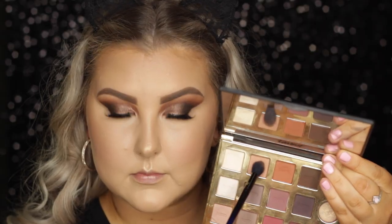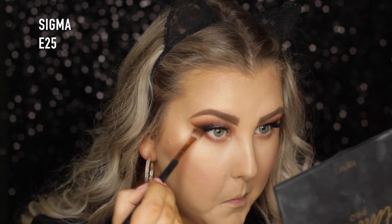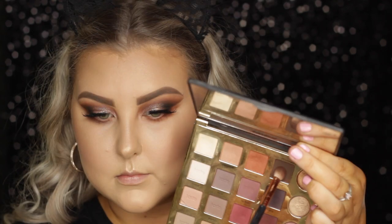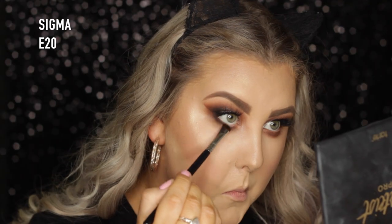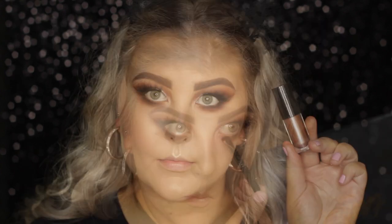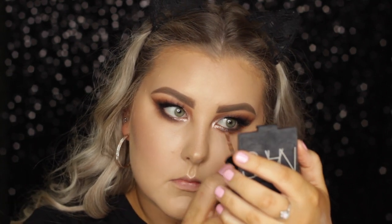Then back onto the eyes, I took that shade Innocent and just buffed it all underneath the lower lash line. Then going into the shade Whimsy with an E25, I did the same thing. Then I took the shade Smoked and did the same thing — I really wanted it to be super smoky and buffed out underneath there. Then going in with Punk on an E20 Smudger brush, I put that underneath the lower lash line. Then I went back in with the Dazzle Shadow and applied it under the lower lash line and in the inner corners as well.